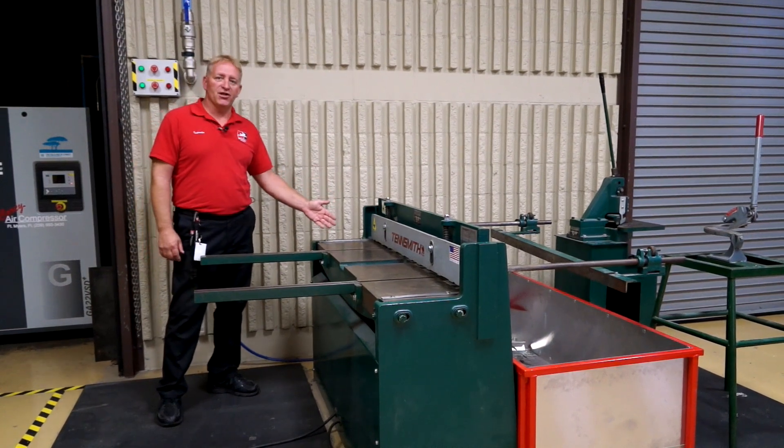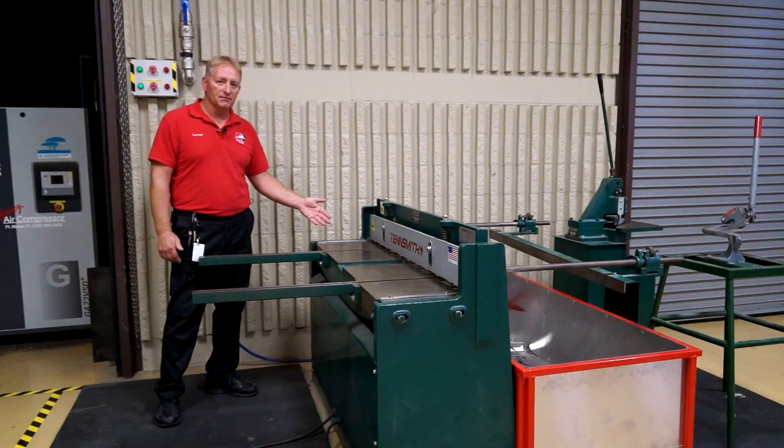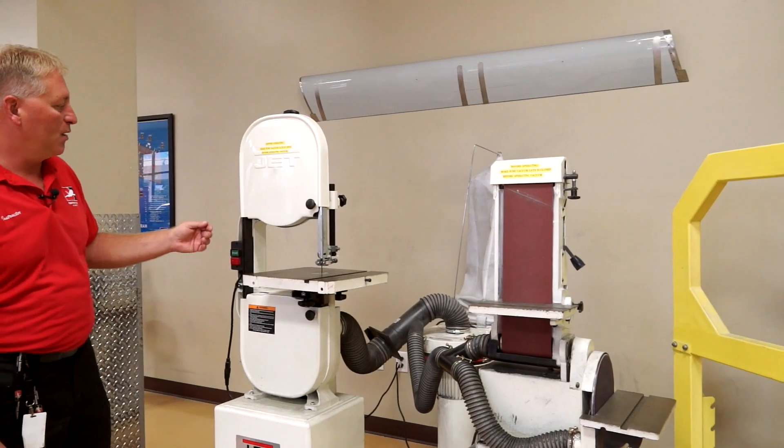Here we have our four-foot shear. This is a pneumatic shear for shearing flat pieces of metal. Here we have our belt sander for fine-tuning edges on metal, and we have our bandsaw for also cutting metal.